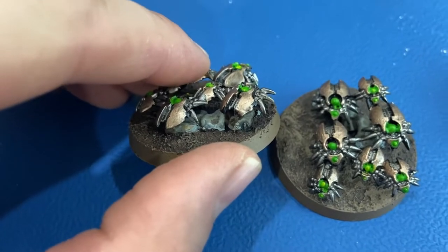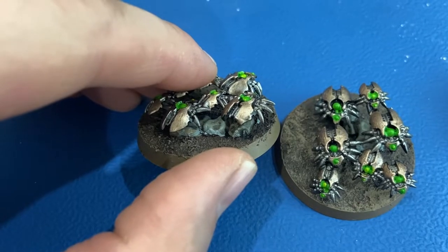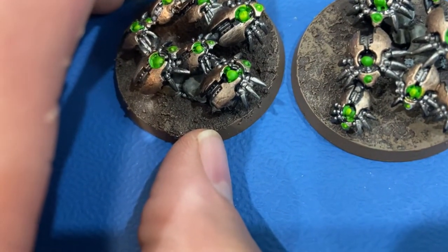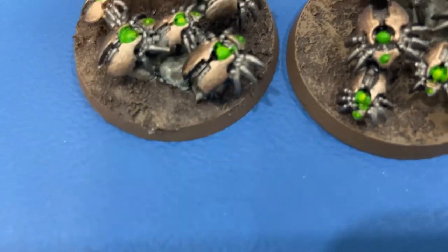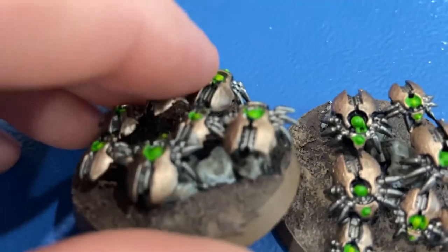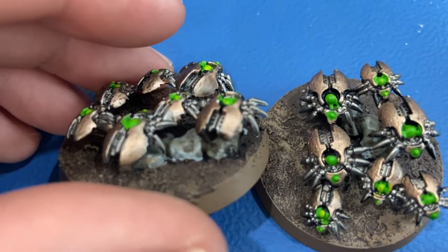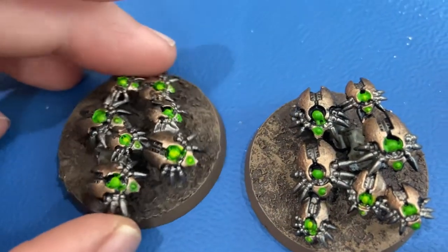One of the bases has a rock. On that rock I used — let me think — Celestial Grey, I think, because that's what I had. And then I shaded that with Agrax Earthshade to get some brown tone in there.